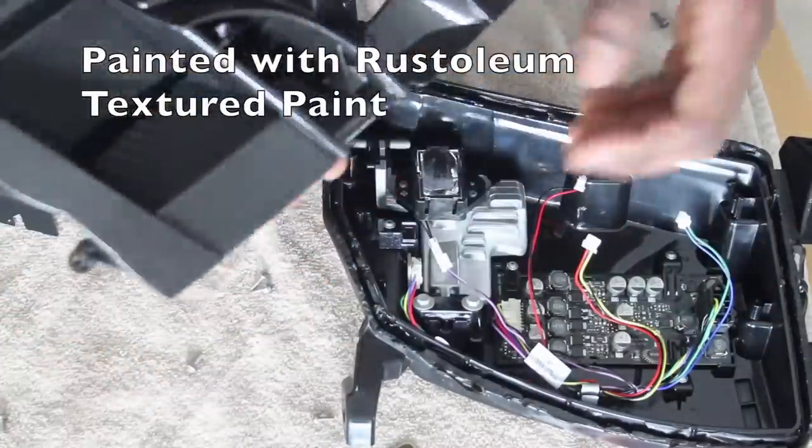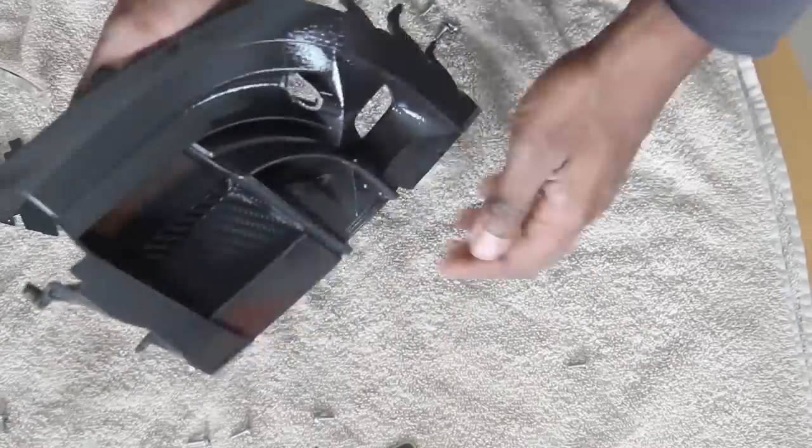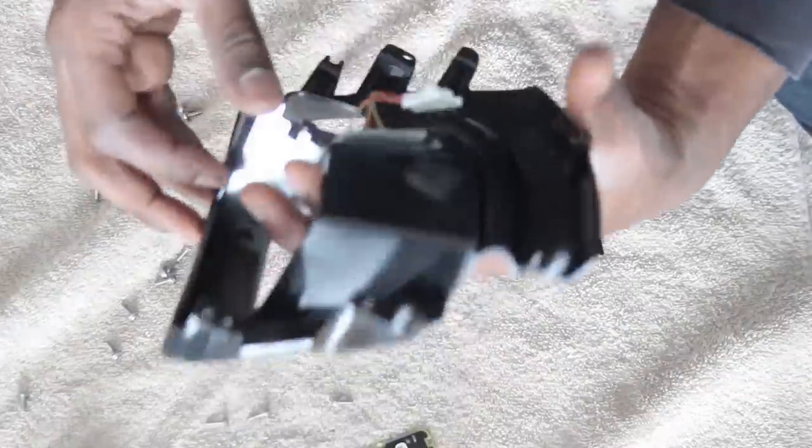In this next shot you can see how I blacked out that chrome reflector inside the fog light housing. All I did was take it outside and put a few coats of Rust-Oleum textured paint on it — it actually came out pretty nice.